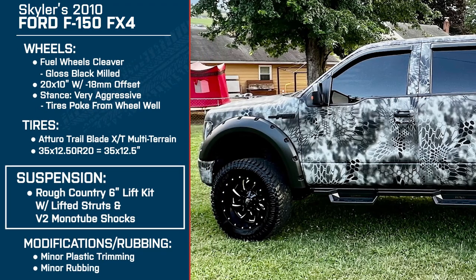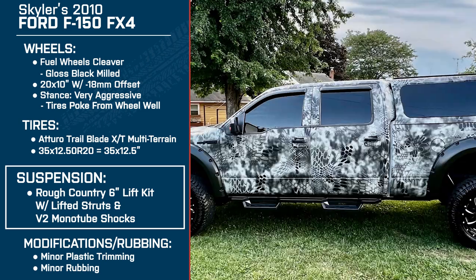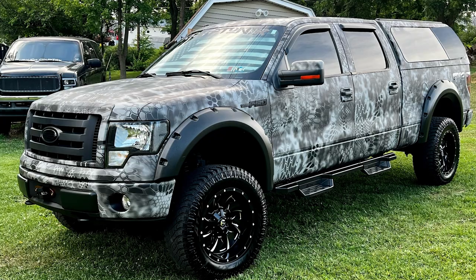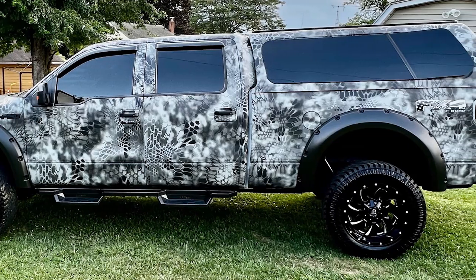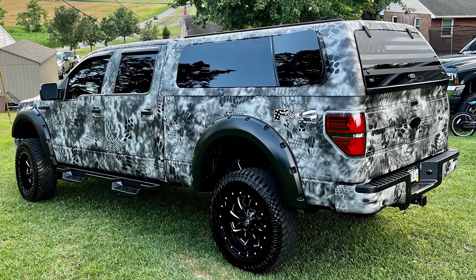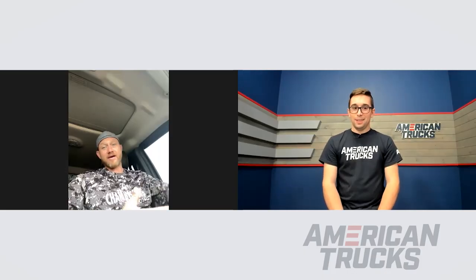For suspension, you're running the Rough Country 6-inch suspension lift kit with lifted struts and V2 monotube shocks. We'd call this an all-inclusive kit — it includes diff drop brackets, cross members, and a drive shaft spacer. Rough Country says some cutting is required. Did you find that to be the case? I didn't do the install myself, but the guys who did it said it went as planned. We didn't have any issues after it was on — I got the truck aligned and everything was good.